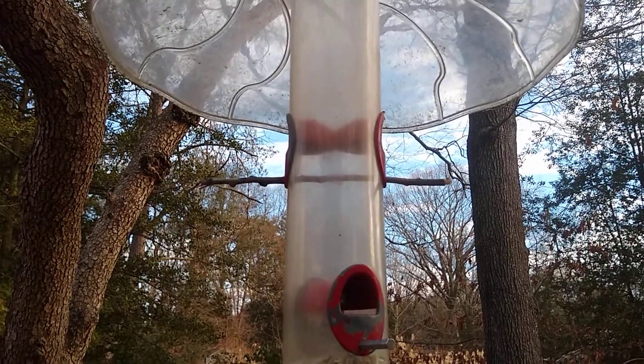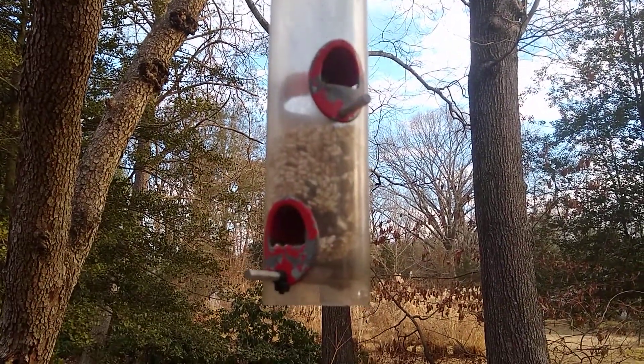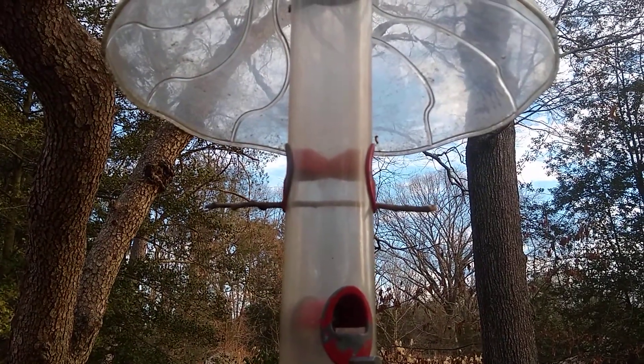Hopefully that'll give your birds the third perch area to get the seed from. Hope that helps out.